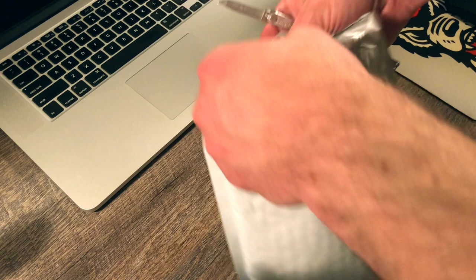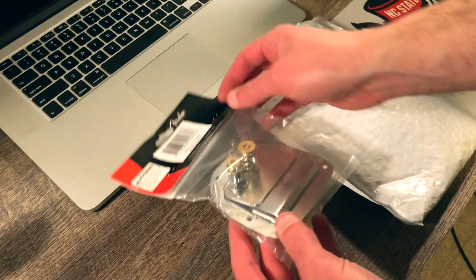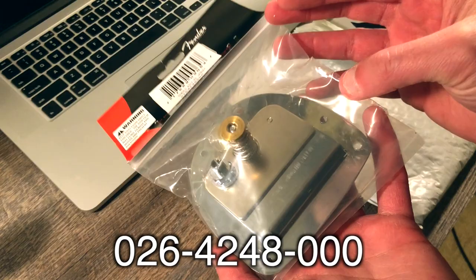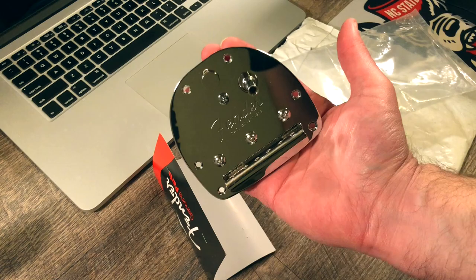Doing a little bit of an unboxing here. I like to have an idea of the packaging it comes in and what to expect when you get it. It did come in official Fender licensed packaging — genuine parts, as you can see there. The part number is 026-4248-000. I don't think it said anywhere on the packaging that it was made in Japan, but everything online said it was in fact made in Japan or had some kind of Japanese title attached to it. Pulling it out, it says Fender.